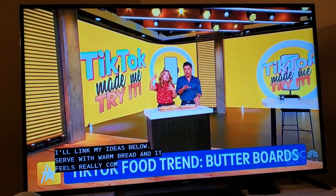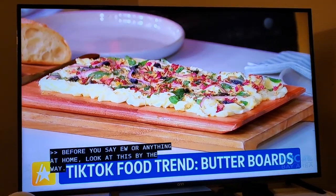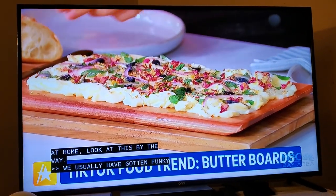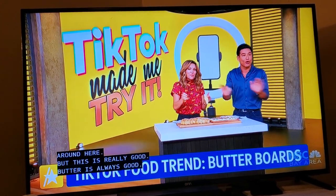Okay, before you say anything at home, look at this. We usually have gotten funky stuff — it would have been like Fear Factor around here. But this looks really good. Butter is always good. You can't go wrong with anything with butter or anything with mayonnaise.